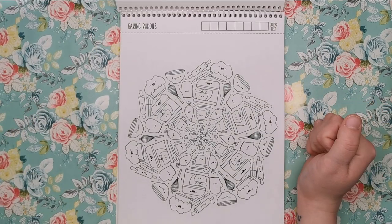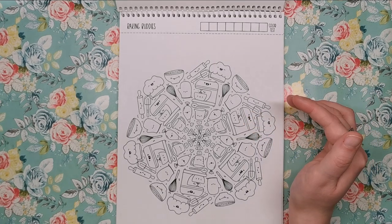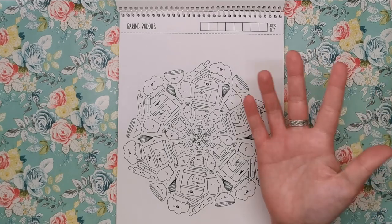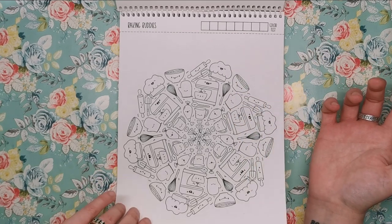Baking Buddies — this one is all about cooking and bakery. We have a mixer, a rolling pin, a spatula, a glove, a whisk, and just all sorts of bits and bobs.